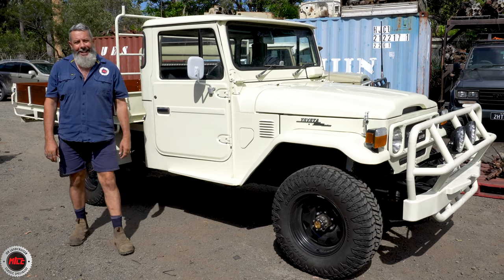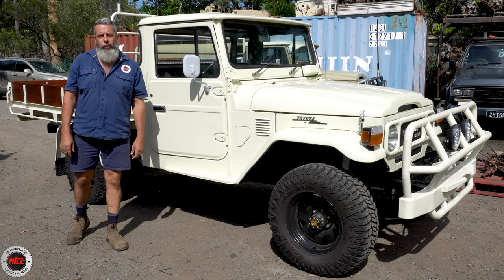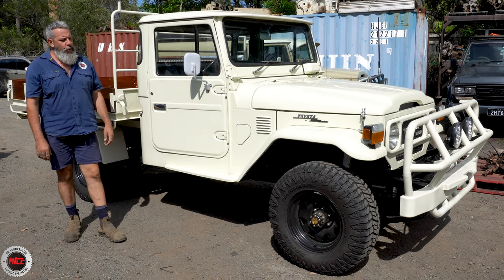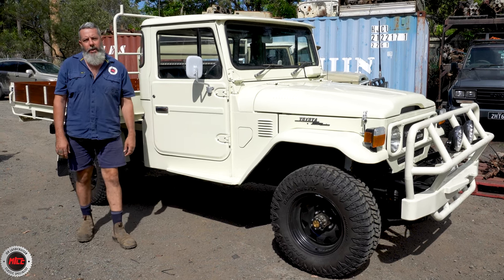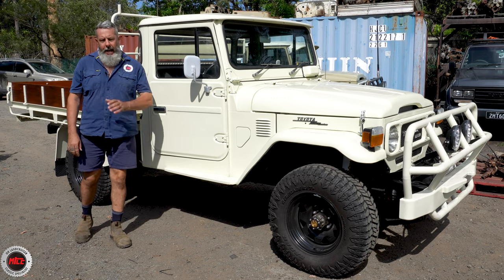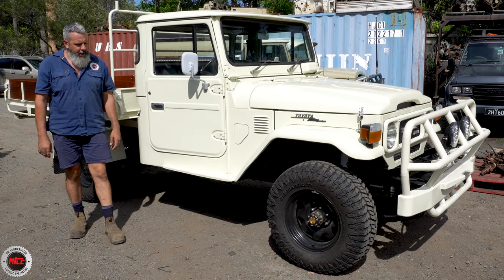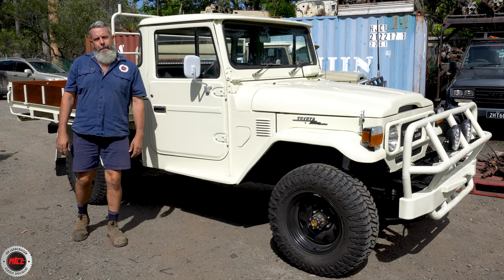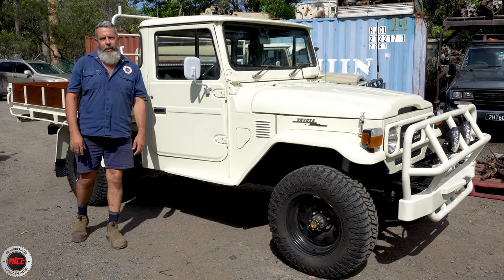So the new owner of this, Gus, bought it at auction — bid for it on Lloyds, won it and decided to do her up. He won it this year, done the full resto in 10 months, and he did it himself. We've had a relationship with Gus the whole time, coming to Mr. Landcruiser for new and used parts. Usually when you sell parts to guys over several years, they usually don't happen this quick.